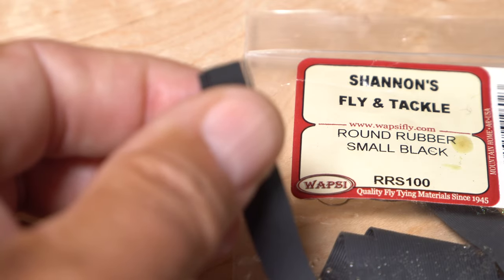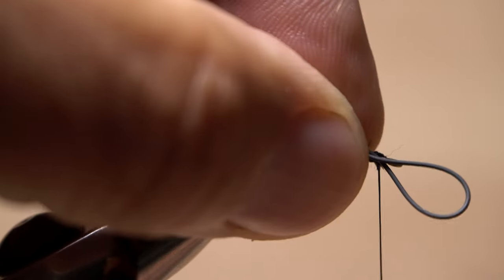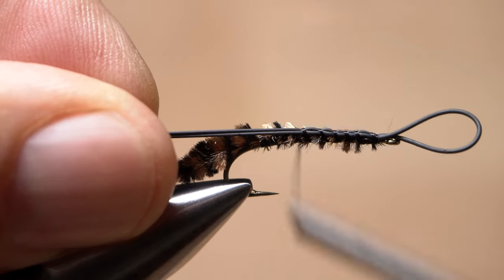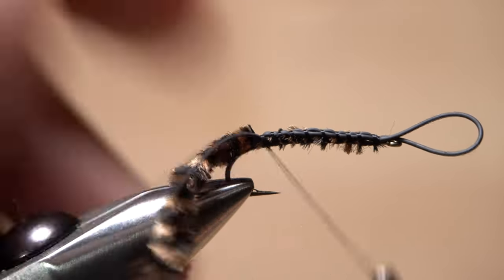Small, black, round rubber legs are used for both the tails and legs of the fly. For the tails, separate out a single strand and fold it in half, to form a half-inch long loop. Place the loop on top of the hook shank and take thread wraps to secure it, first behind the eye, then down the shank to the start of the hook bend, making sure the material lands on top of the hook shank.